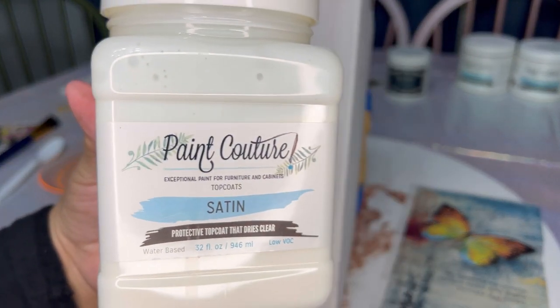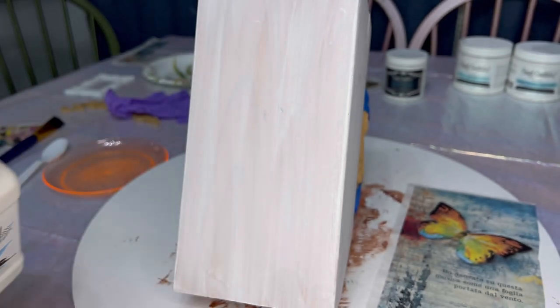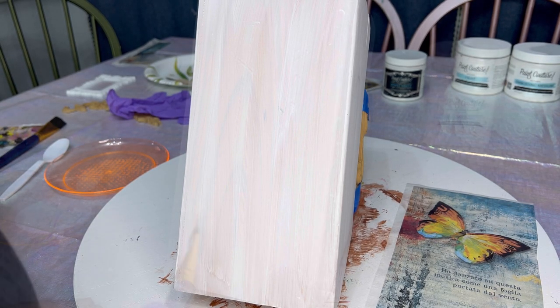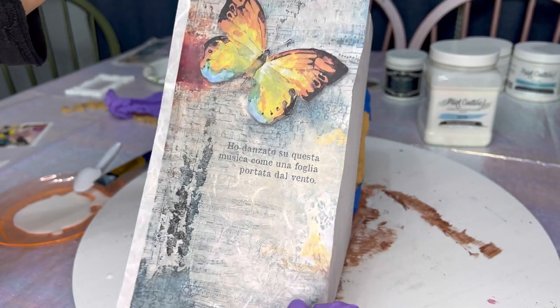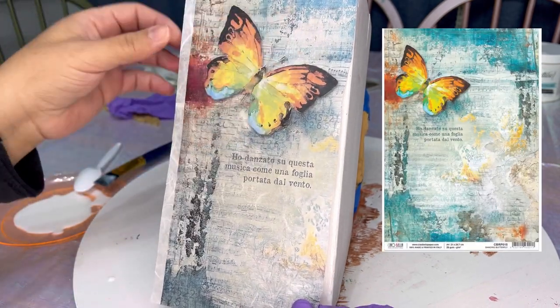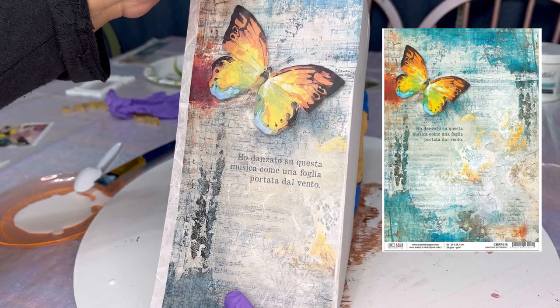After that paint has dried, I'm going to use Paint Couture's Satin Top Coat as my medium to apply the decoupage paper. I'm just painting on a thin layer of the satin top coat and then I'm going to lay down the paper directly on top, just until it's positioned where I want it.